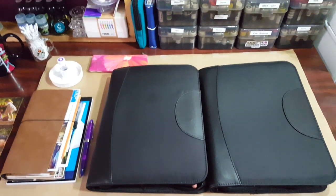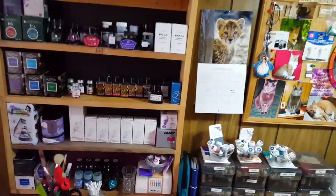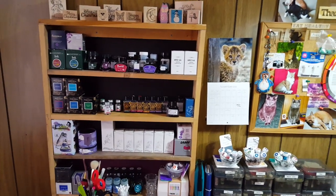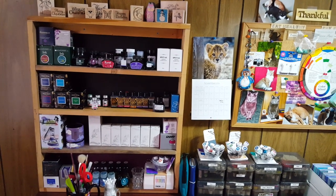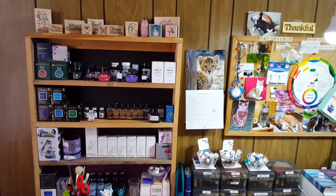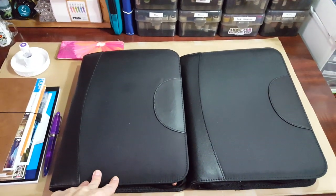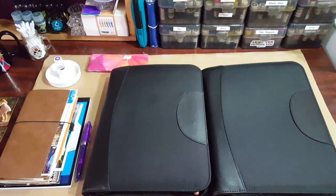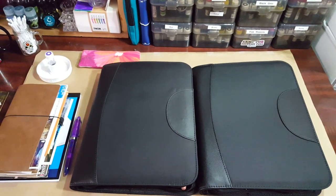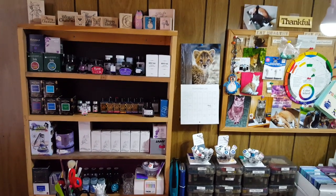My problem area is ink. I want to go forward with very clear intention — using up these inks, enjoying them, and curbing not just the spending but the over-acquiring. I hope showing this tip in action is helpful. The pen cases are something that has just worked over time. I now have two of them because I've acquired quite a few pens — won in drawings, and pen friends and subscribers have sent me pens to try out and learn about. It's all fun and all part of the joy.